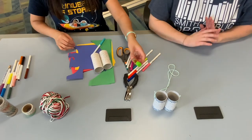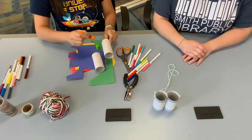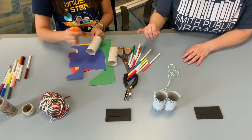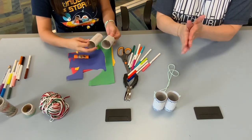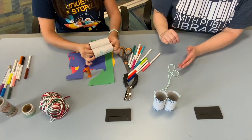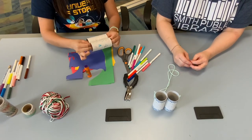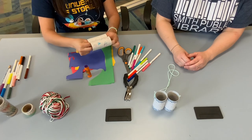Once you have them decorated however makes you happy, step two is to use your glue stick and put a strip of glue right down the center of one, and then do the same on the other. Glue always works best when it bonds to glue on both sides, so press the two rolls together firmly. If you have an adult or a strong person nearby, you can ask them to help you with this.